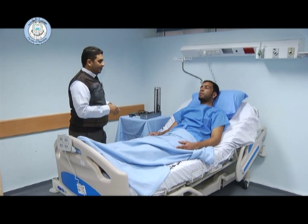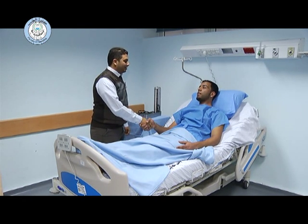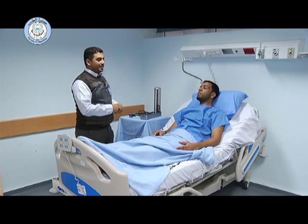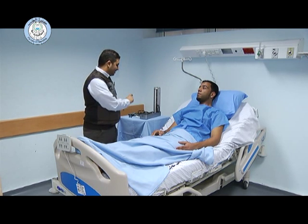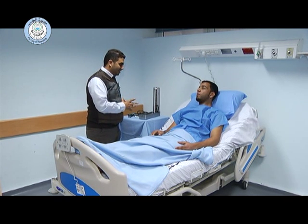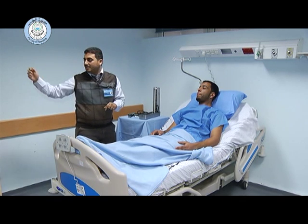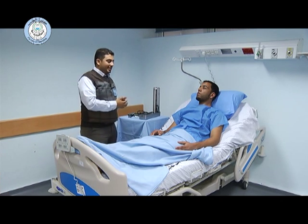First of all, we have to introduce ourselves to the patient. Then we have to take permission from the patient to perform this clinical skill. After that, we have to ensure privacy for the patient by closing the curtain, and then we have to wash our hands.